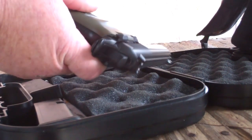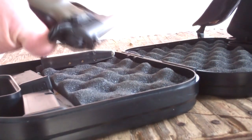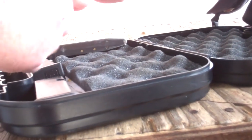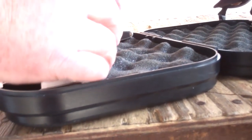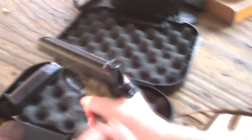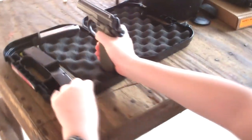Here's our magazine — put it in. Is it in? Yeah, it's in. And I'm going to rack it for you. And I'm going to put it on safety. Don't put your finger on the trigger yet. Let me get this camera set up.